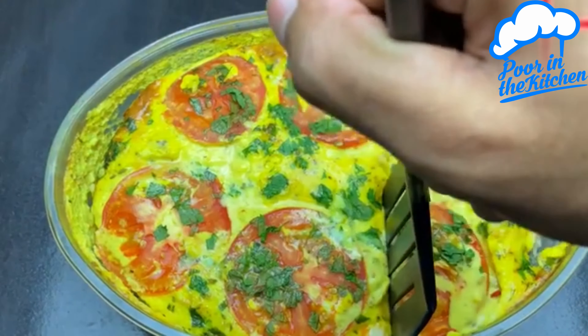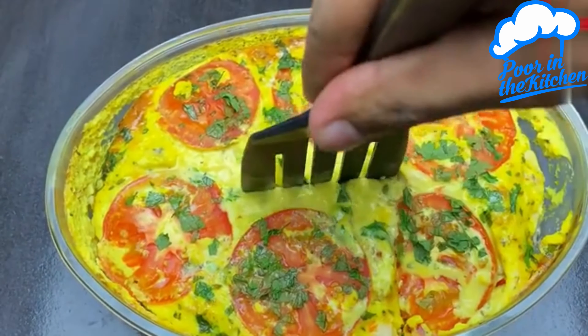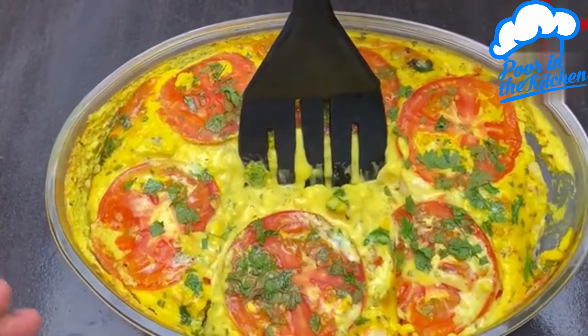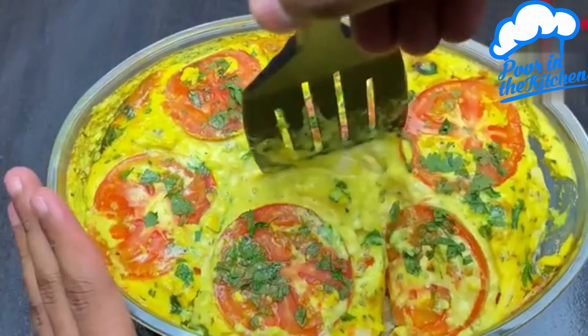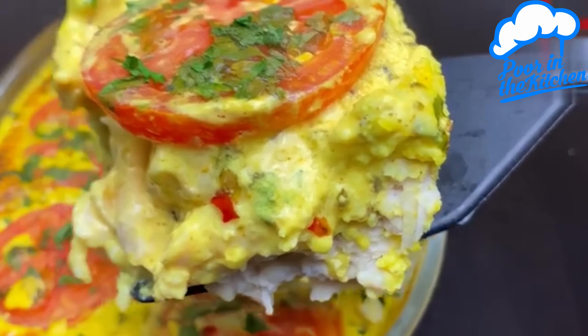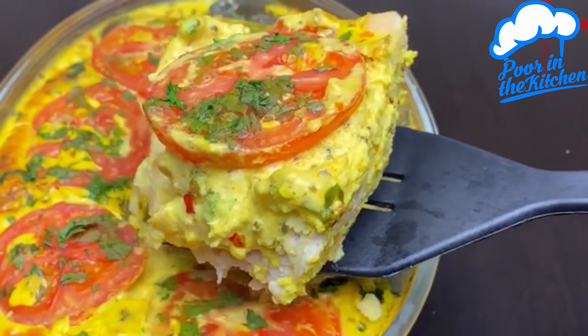And guys, look at that delight. This chicken looks wonderful. Do it at your house — I'm sure everyone will love it. The chicken is delicious, super seasoned. There's no way to resist.